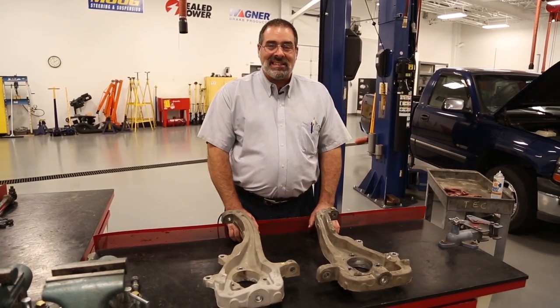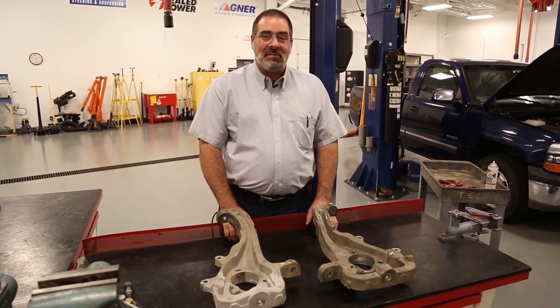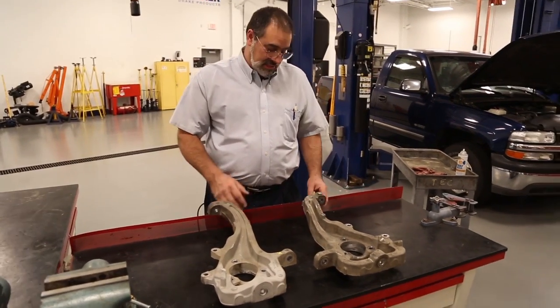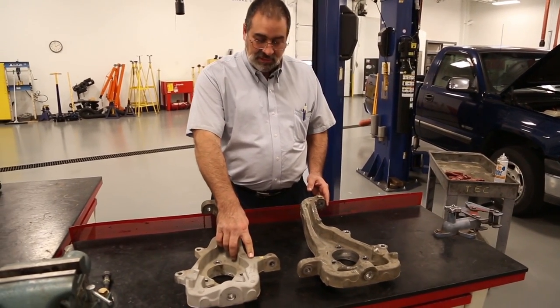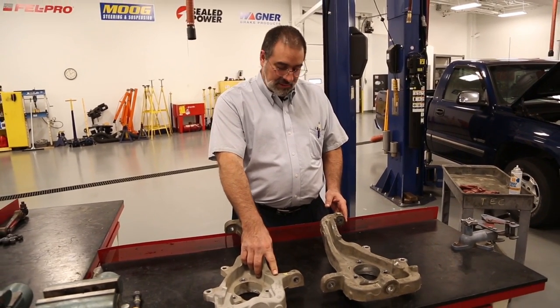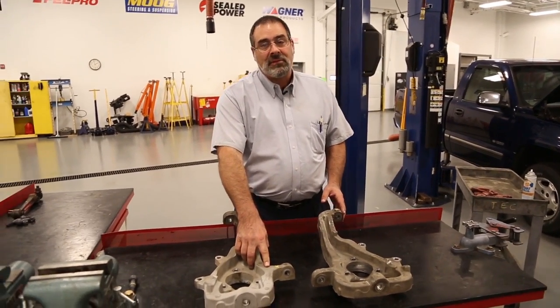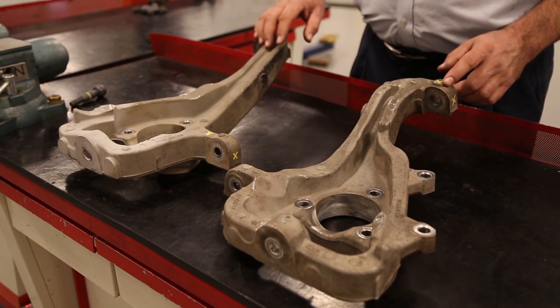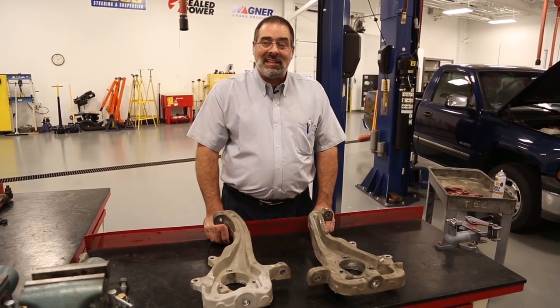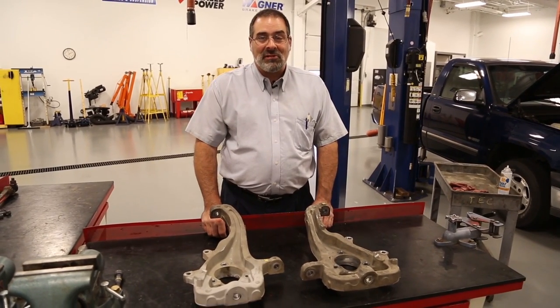Hi, I'm Mark from Moog Training. Today we have a couple examples of aluminum steering knuckles that got damaged during service. On a couple of different Dodge trucks — one two-wheel drive, one four-wheel drive — we have a damaged steering knuckle from the tie rod being over-tightened and a ball joint from being over-tightened. Basically, people are tightening these with impacts when they should be using a torque wrench.